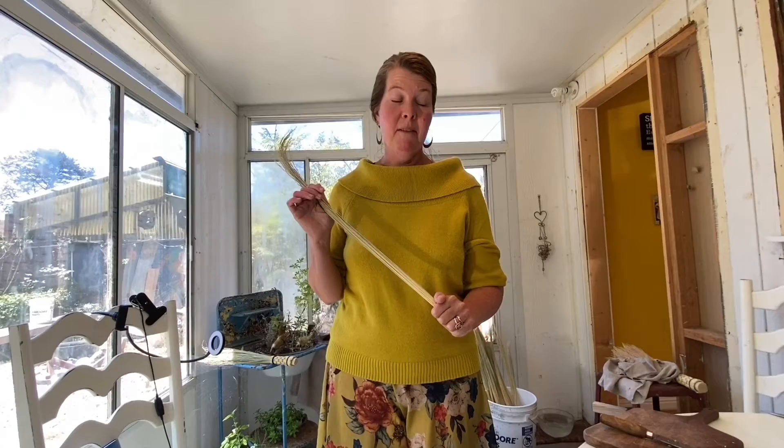Welcome to the wonderful world of broom making. I hope that you love it and become addicted as I have. I have made so many brooms and I love to have extra on hand because they make great gifts, and it's nice to have them around.